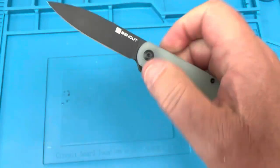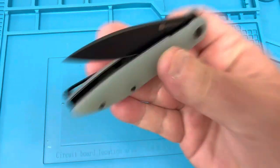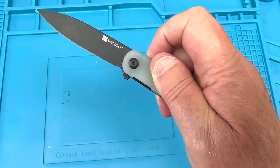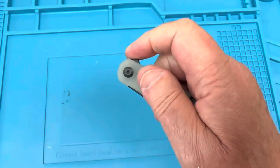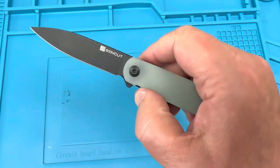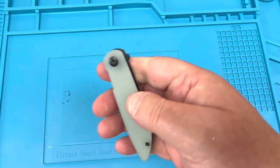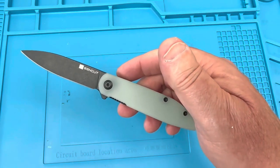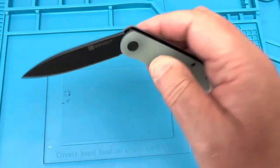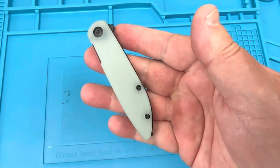The detent is where it needs to be — it snaps, so it's like a no-fault detent, and that's good because the flipper tab is all you've got. You can't finger-flick this — there's no front flipper. So you can stand to have a slightly stronger detent on a flipper-only knife, but it's not obtuse either. It's just where it needs to be.